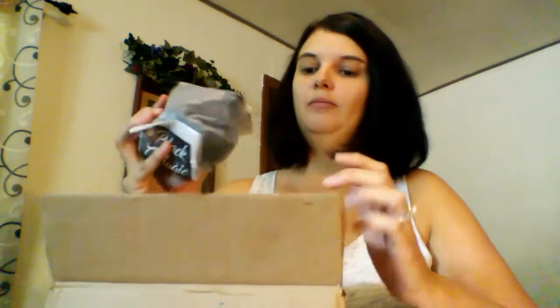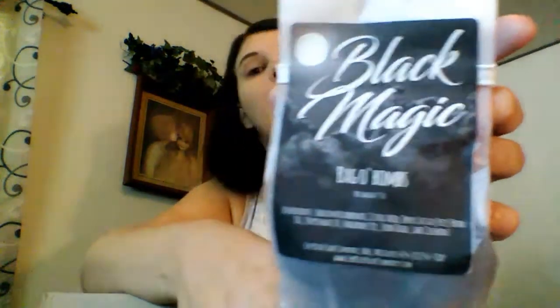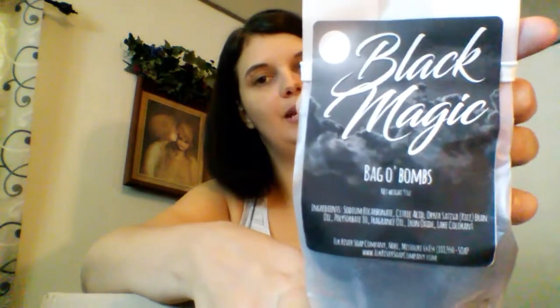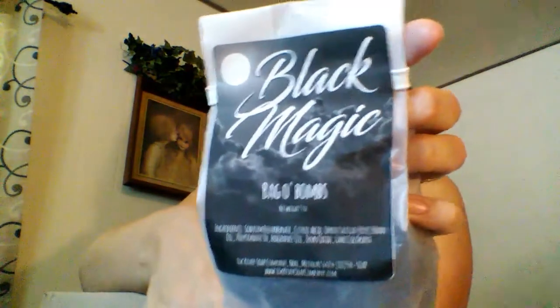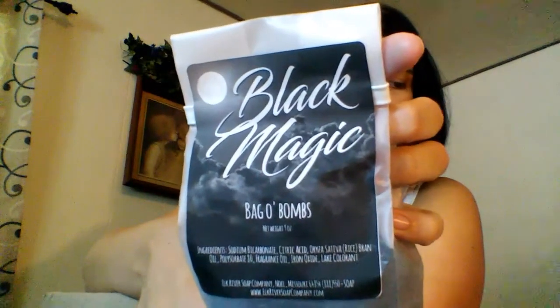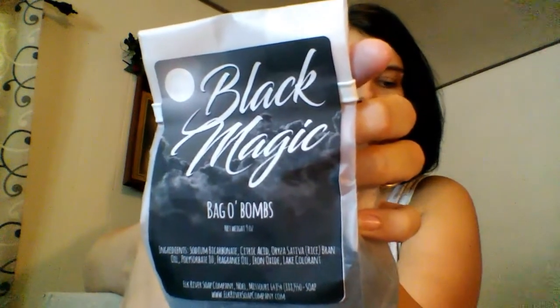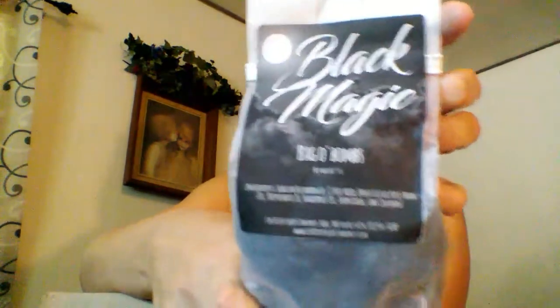Next we have the bath bombs — these are the mini bath bombs. They come in two sizes. We also have a bigger bath bomb on our page if you'd like to check out several different blends and scents. This one is the Black Magic, which will turn your bath water black — my daughter's very excited about that so this will be a lot of fun. It's a very intoxicating warm sensual type of smell. It is warm vanilla, sandalwood, patchouli, a blackberry blend, and just an overall romantic smell. It's very nice.